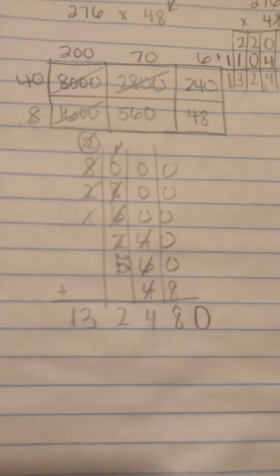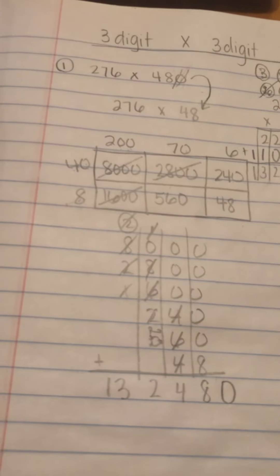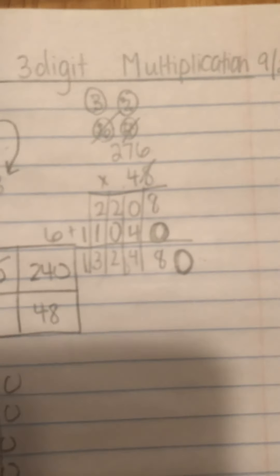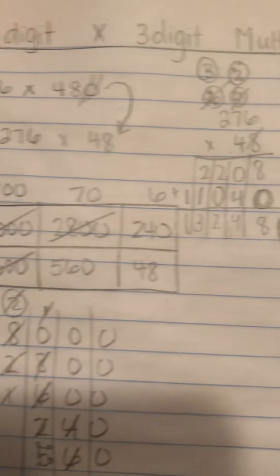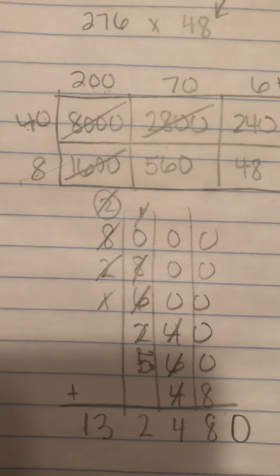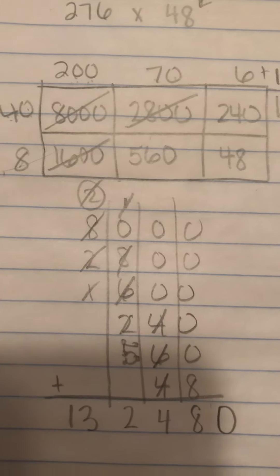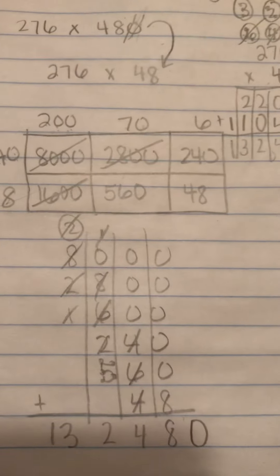I'm going to wait, and then I will do my work both ways so you can see it. Make sure you have what you need, and we'll go from there. Please remember, if this is how you multiply, our biggest issue is that we think we know the fact, and I just need you to double check in the chart in your notebook. If you use the array, our biggest issue is that we're either not putting the right number of zeros in the box, or we're not lining up our numbers at the back.